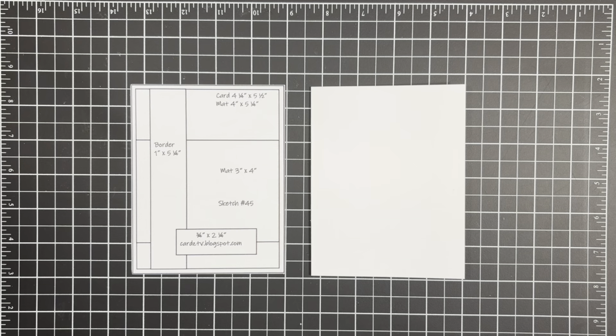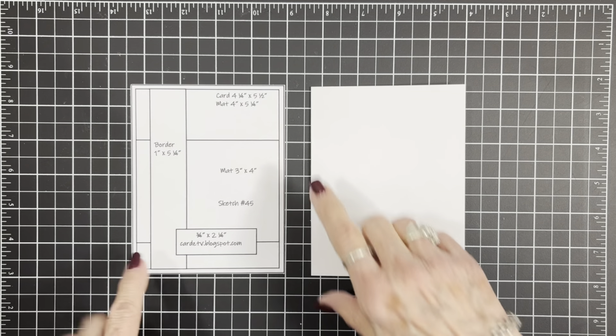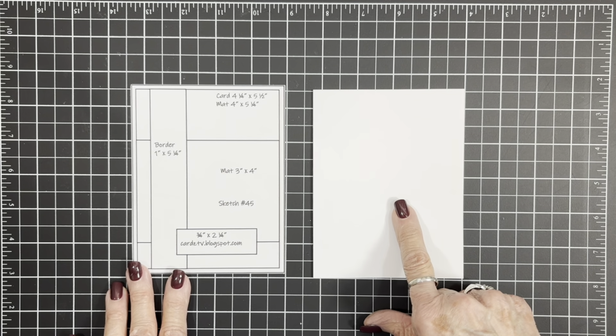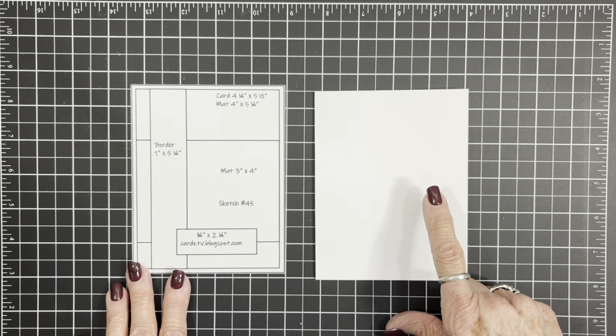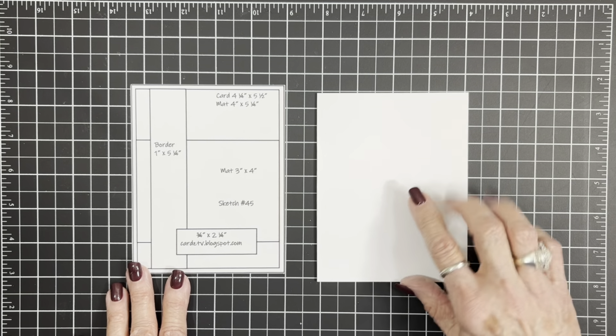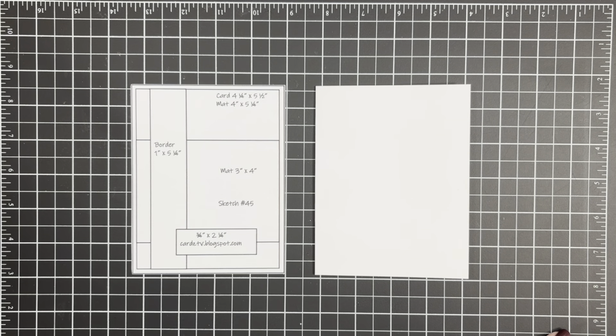With that being said, let's get on with today's card. Our card is four and a quarter by five and a half — that is an eight and a half by five and a half inch piece of cardstock. I scored it at four and a quarter and fold it so it becomes four and a quarter by five and a half. Now our first mat — I've got some scraps here.